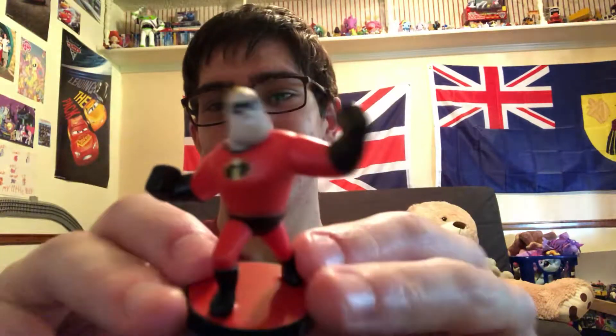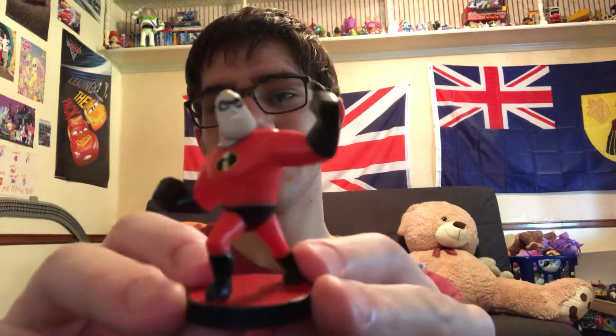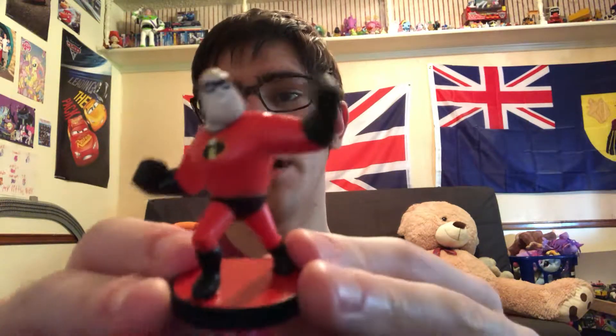Hopefully I'll get something different — ooh, this one feels heavy. Maybe it might be Mr. Incredible. We shall see. Ooh... it is Mr. Incredible! I felt the box and it felt a little heavy. It is Mr. Incredible, A.K.A. Bob Parr.